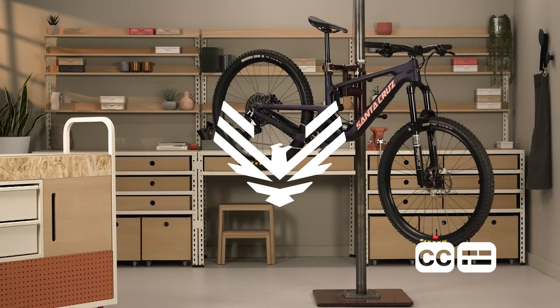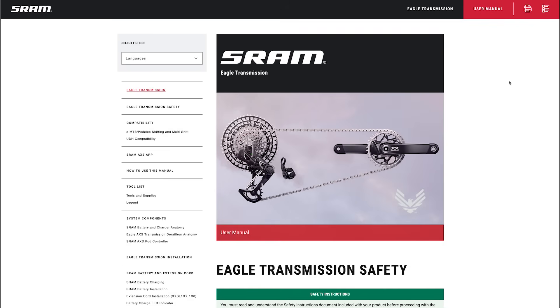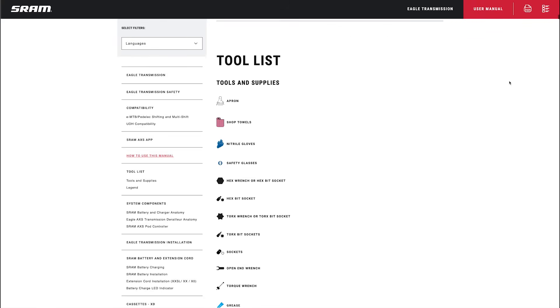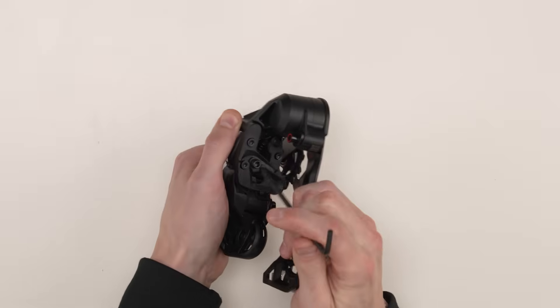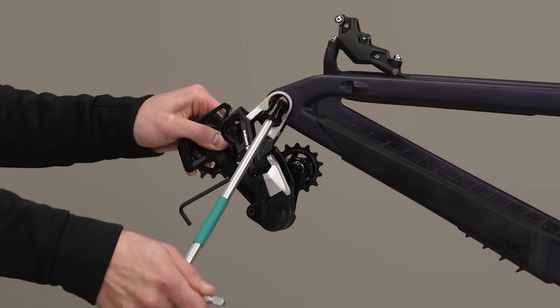This video will guide you through the installation procedure for the SRAM Eagle 9070 mechanical transmission system. SRAM Eagle 9070 mechanical transmission installation is unlike any system before, in which we prepare components off the bike using details of your bike.